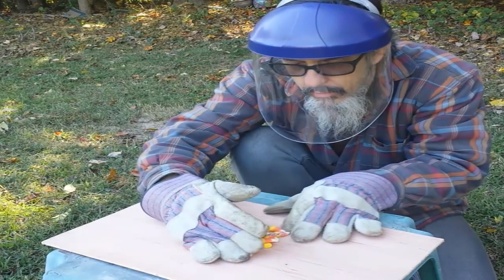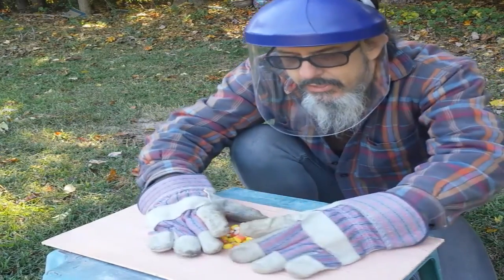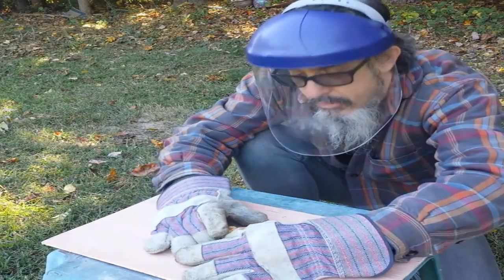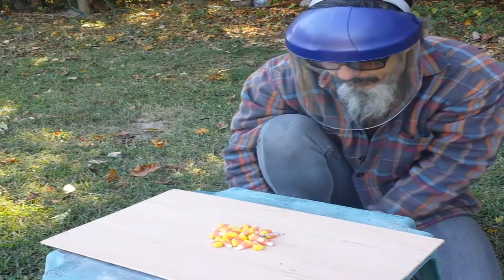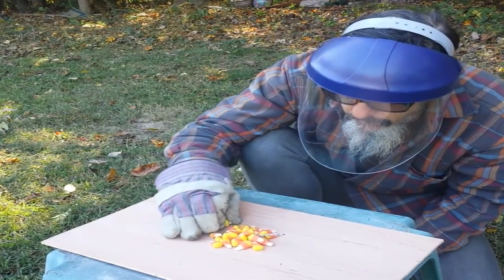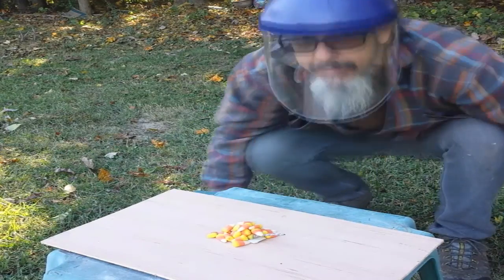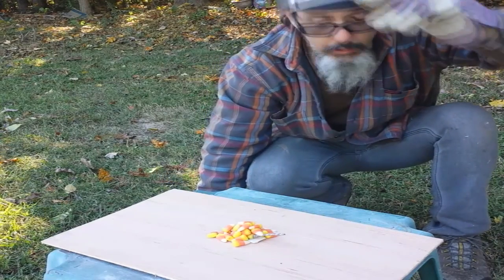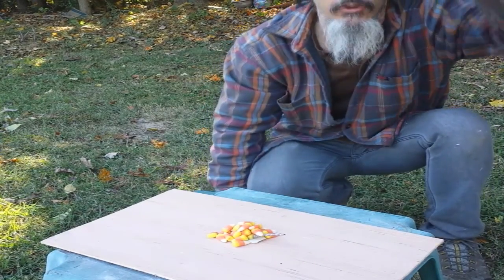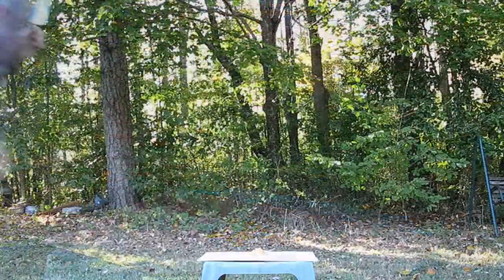Let me reiterate — this is performance art. Very dangerous. I make these videos to entertain and educate, not for you to emulate. Okay, candy corn crazy firecracker experiment number two. Area's clear. Here we go. I hope this doesn't open a portal to another dimension, or a wormhole through space and time or something.